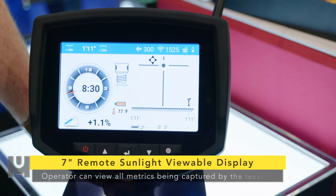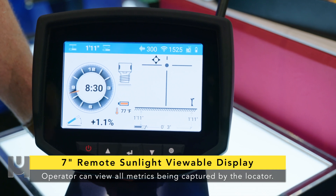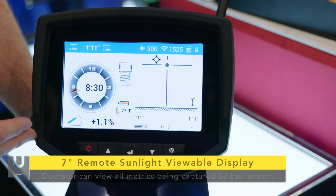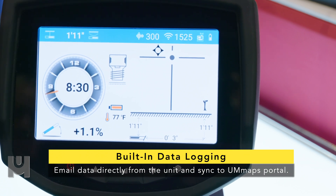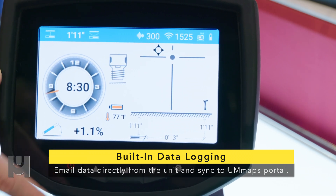We have a seven-inch Android-based LCD touch screen, backlit, which is going to give you great display in bright sunlight. It's also going to give the driller every bit of information that the locator has, including the floating target so the driller will be able to steer left and right. It gives him constant depth and his clock down to the half hour.